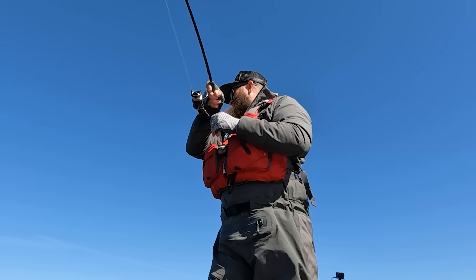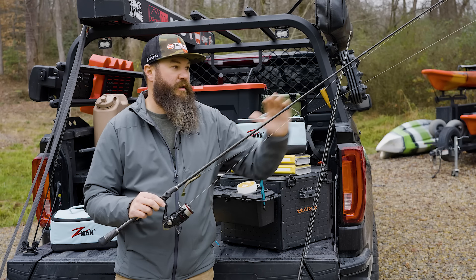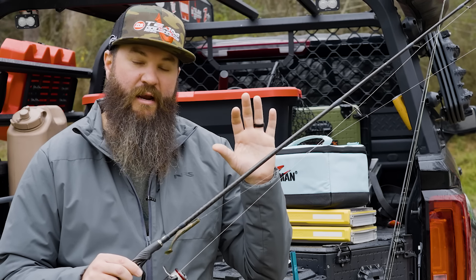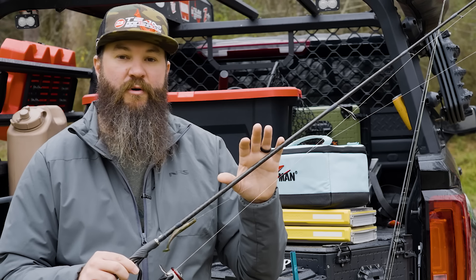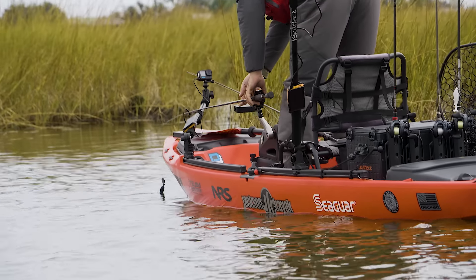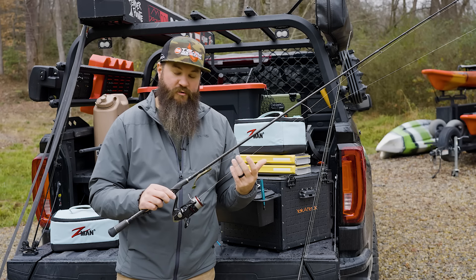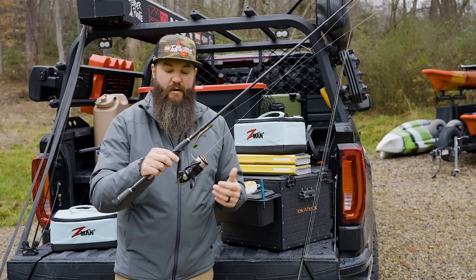The nice thing about this setup is it's got a graphite backbone area that transitions from glass into that section down here — it's carbon wrapped, so it's got a lot of strength in that backbone. When I'm setting those hooks on bigger redfish, I don't have to worry about getting good hook penetration or fighting those bigger fish, even though this is a medium rod.